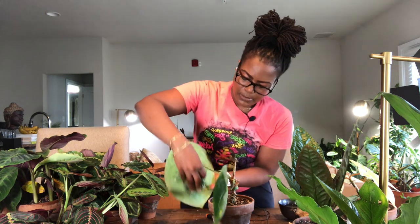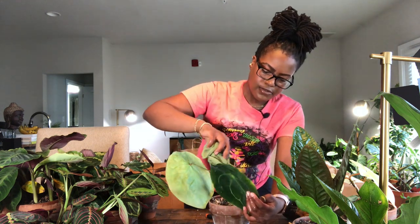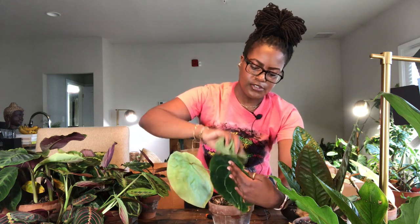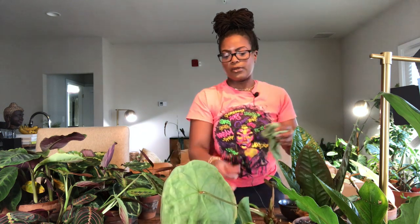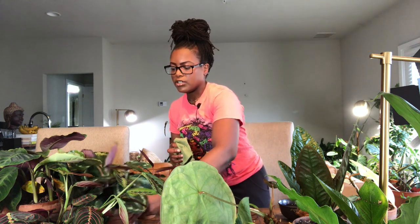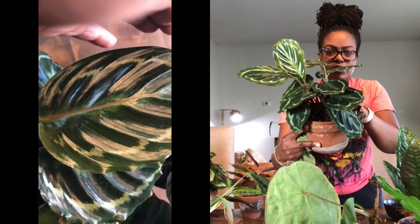You can also wipe the backs of the leaves, but you have to be careful not to be too rough. I like to hold the leaf in the palm of my hand — that gives you more control so you're not ripping the leaves. Then we're going to move on to my calathea — this is my calathea medallion, which is just growing so well for me. I think it's put on three leaves.